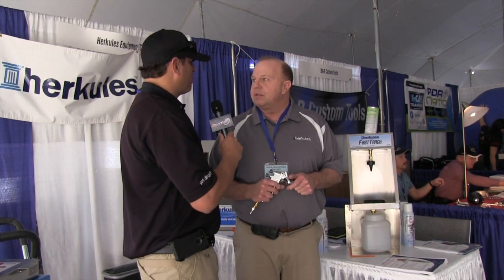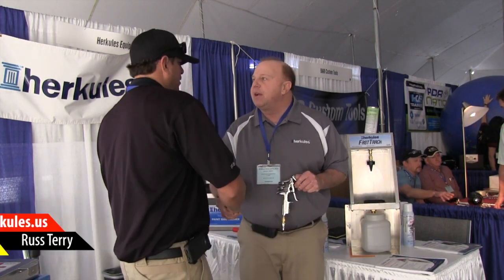Awesome product, Russ. And where can they find your product? You can go to Hercules.us and see all of our products — and this product will be there too. Awesome, thank you very much, Russ. Thank you for your time. You're welcome, thank you.